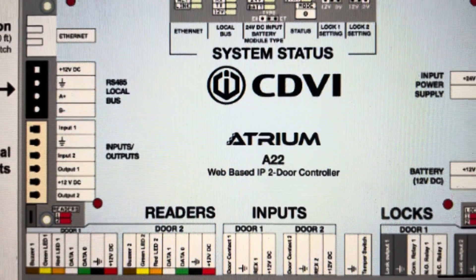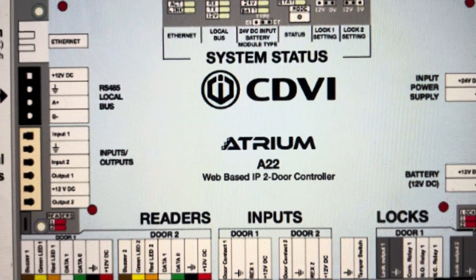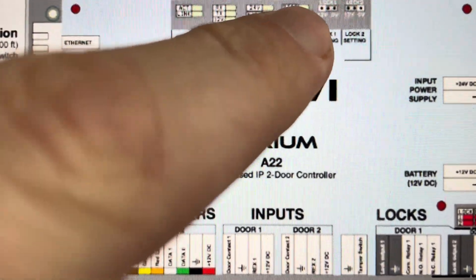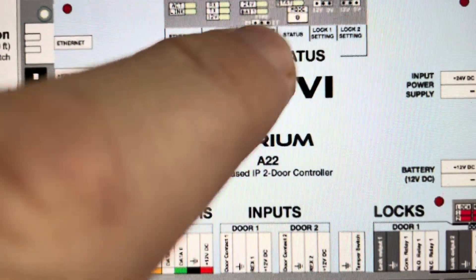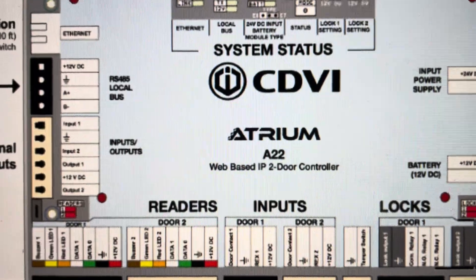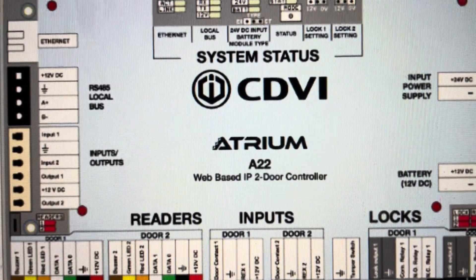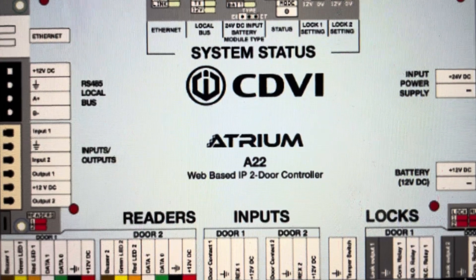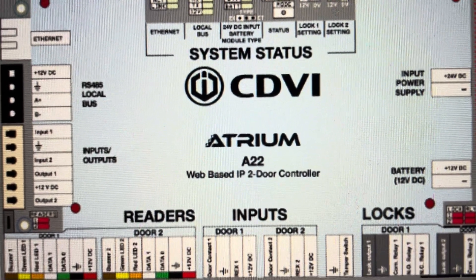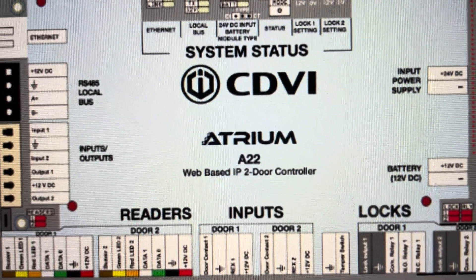Immediately release the button, and when the stat light blinks twice, press and hold again until it starts to flash rapidly — that takes about five seconds. At that point, let go of the mode button and let it cycle through the hard reset, which takes about 30 seconds. After that, you can set it up as a new device.